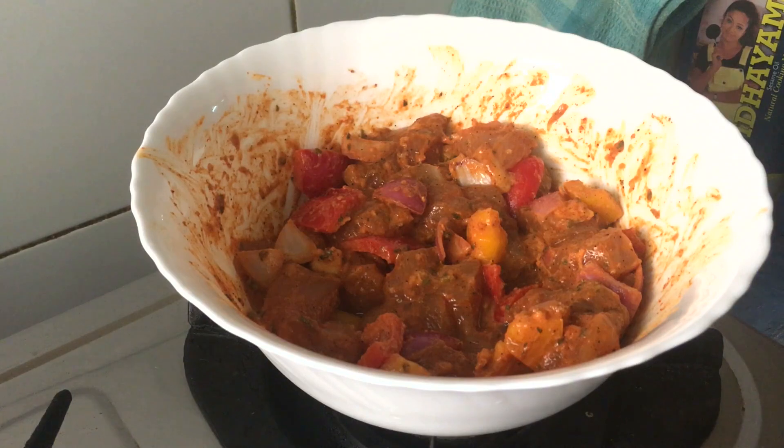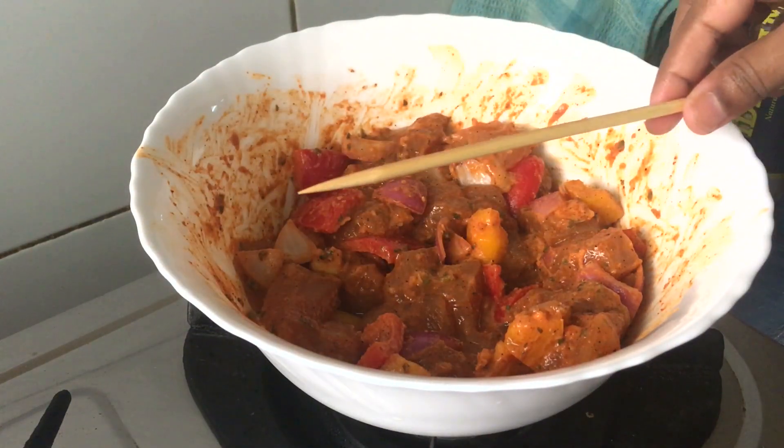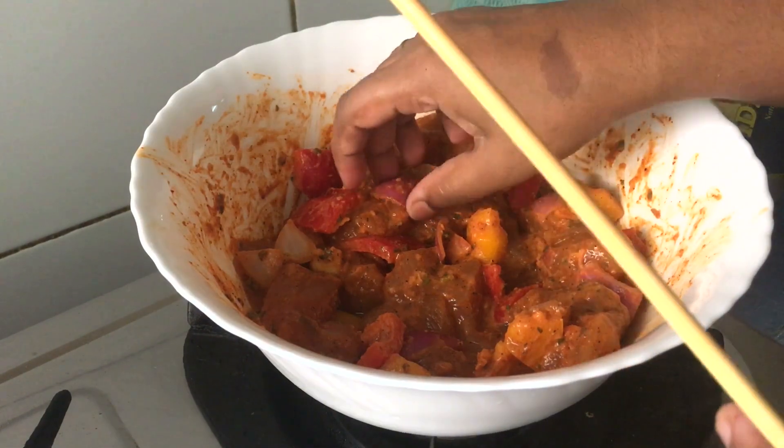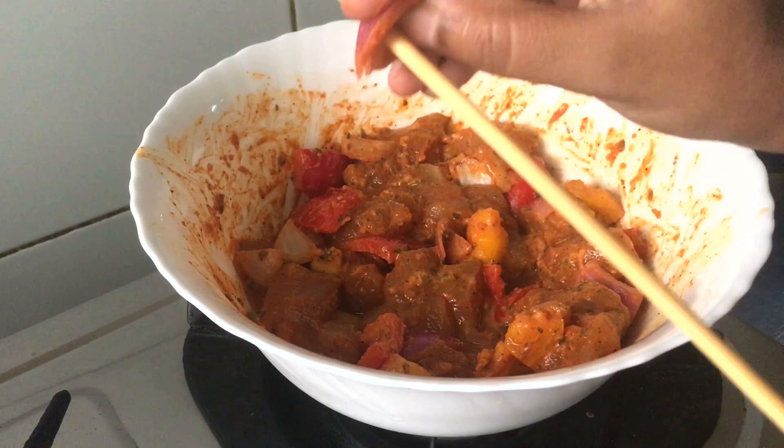Marinate. We have chicken, bell pepper, onion and all the ingredients.